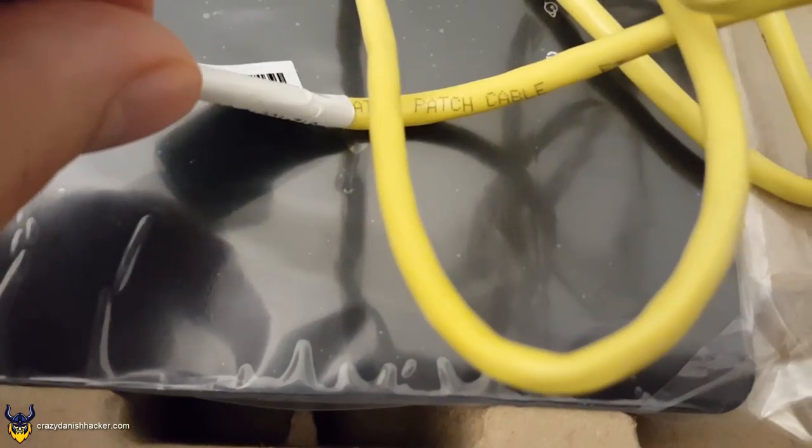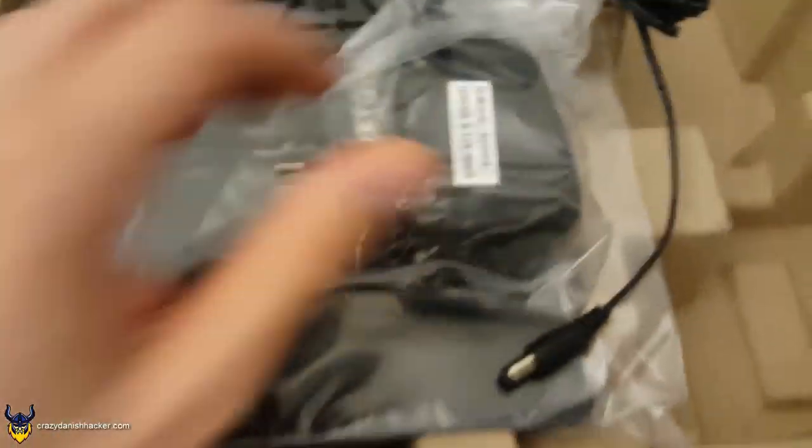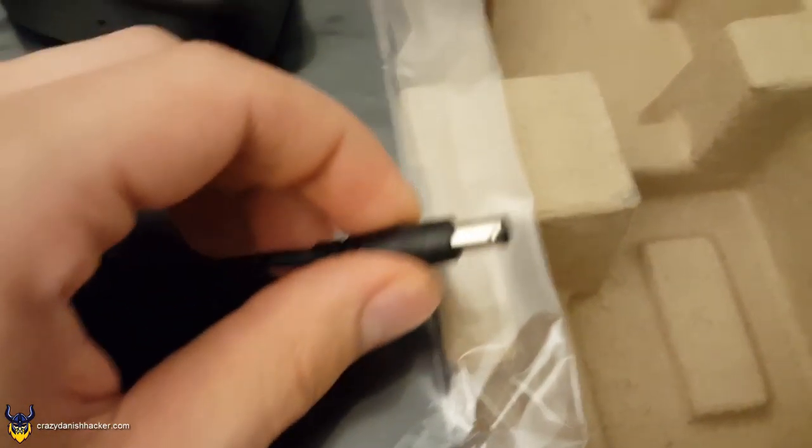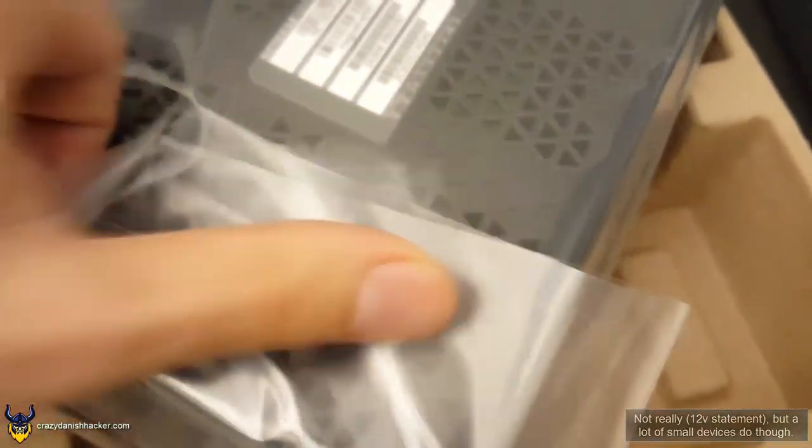Let's have a look at the cable specifications. I found the text, so I'll just get it into focus. It's going to say CAT 5E patch cable — there's supposed to be a C behind this sticker. So that's fine. Power adapter — it's always nice, wrapped in that silly plastic as well. This is the connector, in case you've never seen one of these before. This is most likely 12 volts. Everything runs on 12 volts — it's the future. Welcome to the future where everything runs on 12 volts.